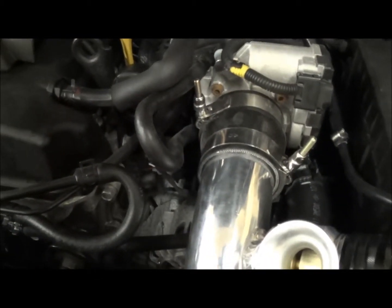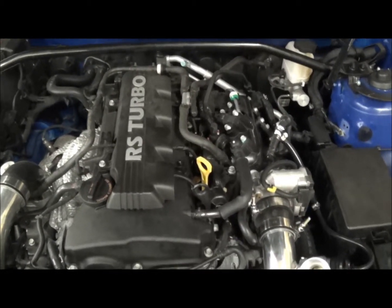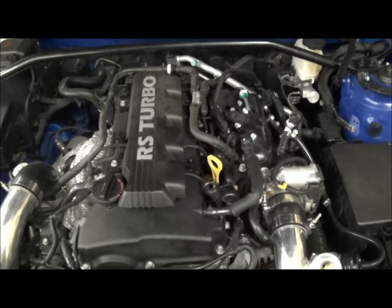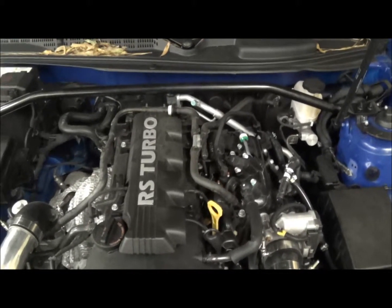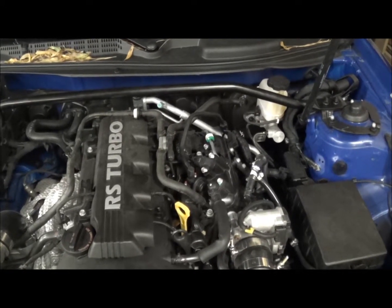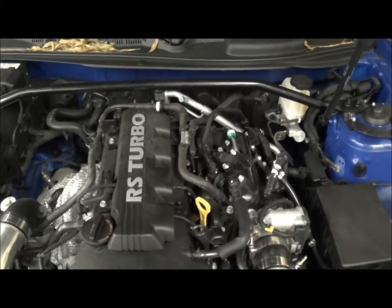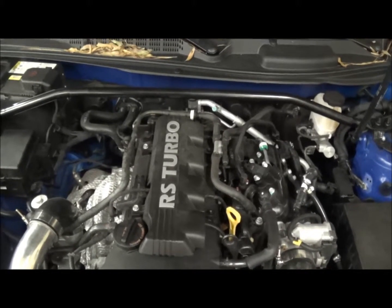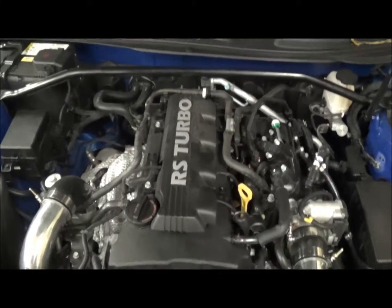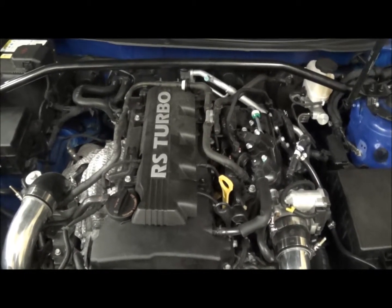Alright everybody, we're back. We got the hose looped here, looped there going to the throttle body. Like I said, this is just idle — we're not running it down the road either way, not before and not after the switch. We've idled for about 15 minutes both times, going from outside temp around 70 degrees. Now again, the temperatures are going to go up once you start running the car, but this is more for waiting in the staging lane, getting ready to make your drag pass, or getting ready to go out on the track — autocross, road course, whatever.